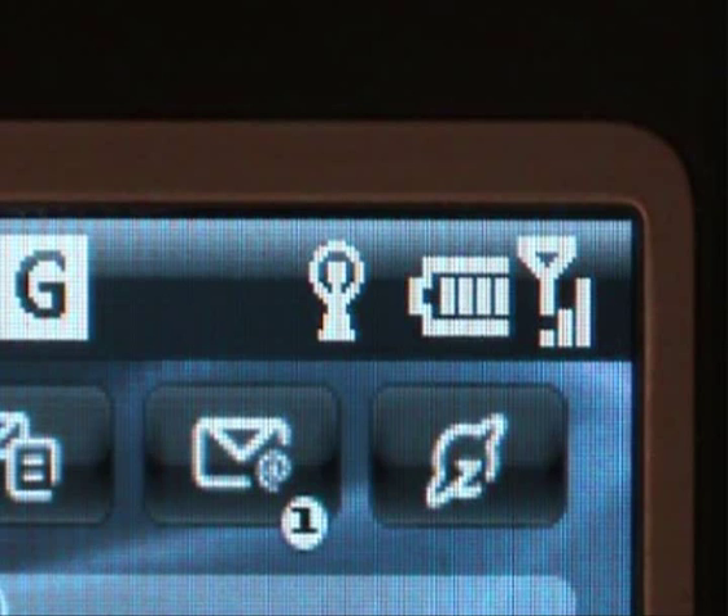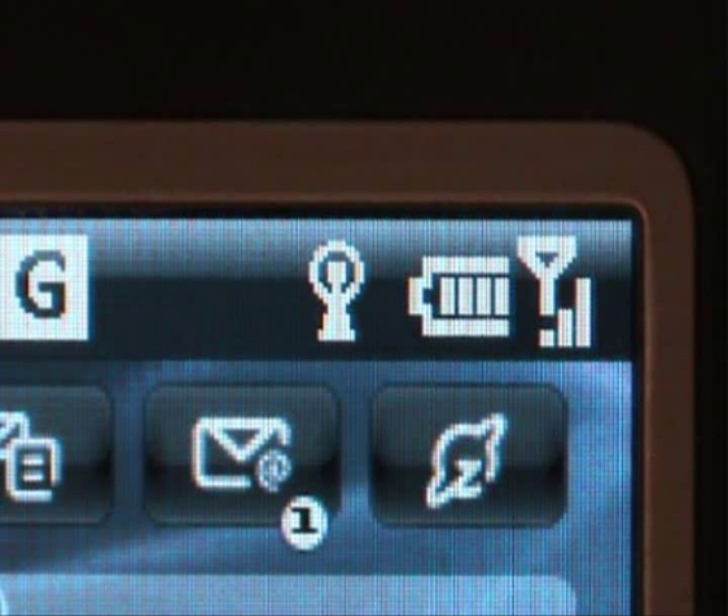As you can see, the WiFi beacon now has a solid halo around it to show that you're connected to a WiFi network, and above the time it indicates that you're connected to the network selected.